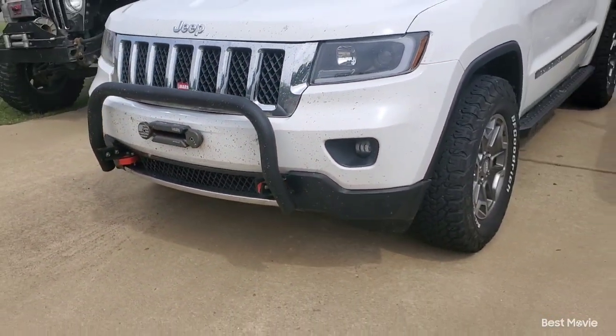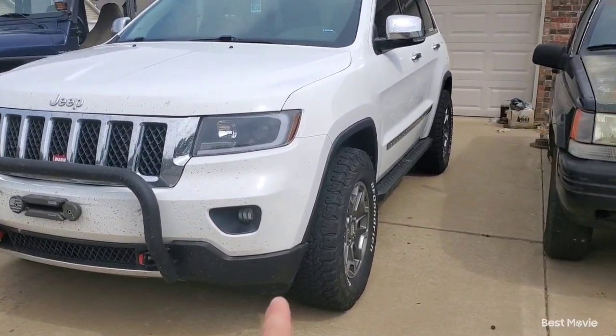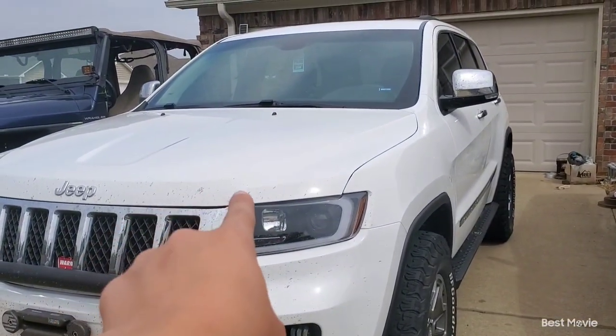She drives it all the way from where we live to Oklahoma City, which is like a four-hour drive. Let's go under the hood first, and then we'll go into the interior.